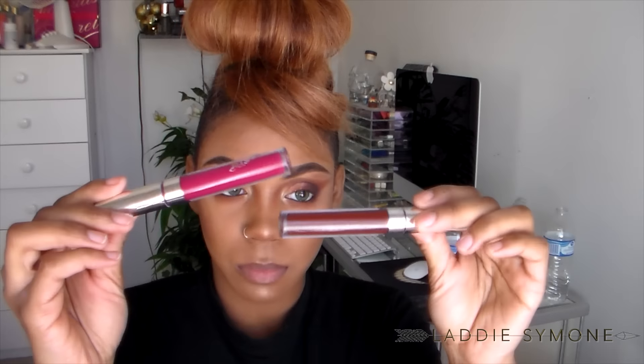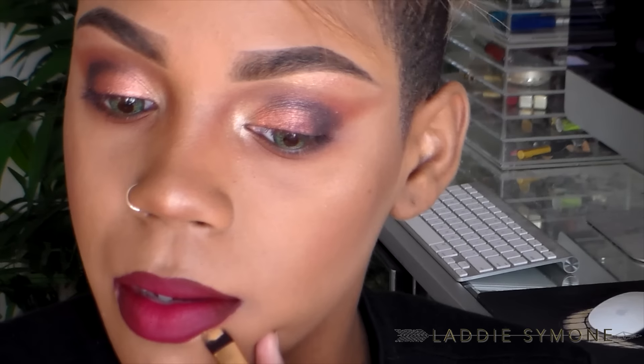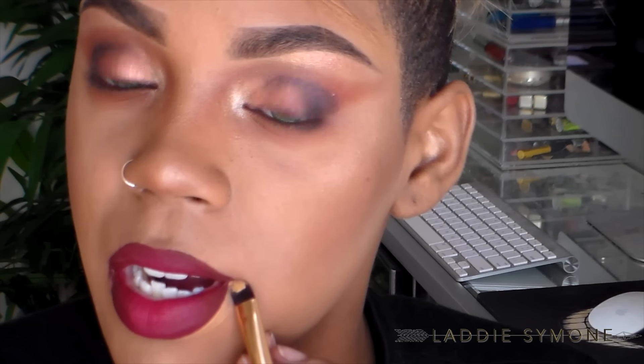For my lips I'm going to take the shade called 'More Better' and 'Lax' — starting with 'Lax' first. 'Lax' is the color I've been wearing by itself; if you see me with a dark red lip it's most likely 'Lax' from ColourPop. I'm going to overdraw my lips a little bit because I like pouty red lips, then I'll place 'More Better' in the center as a highlight and clean up the bottom corners of my mouth.